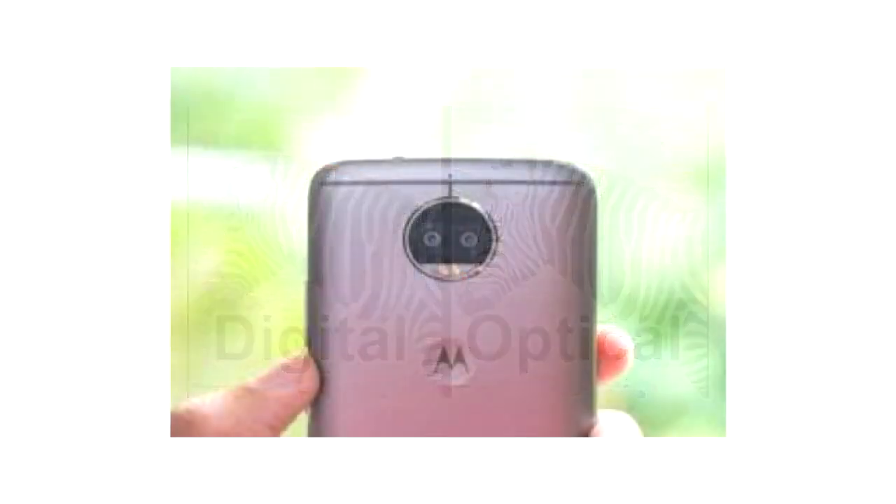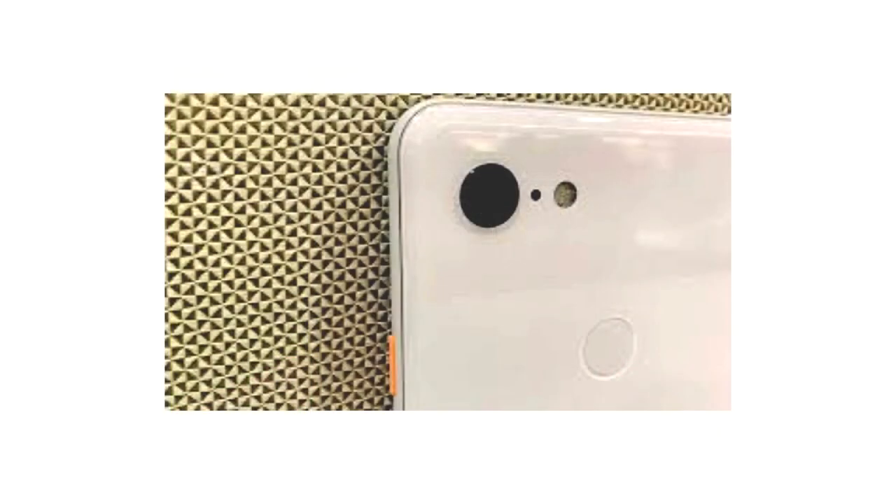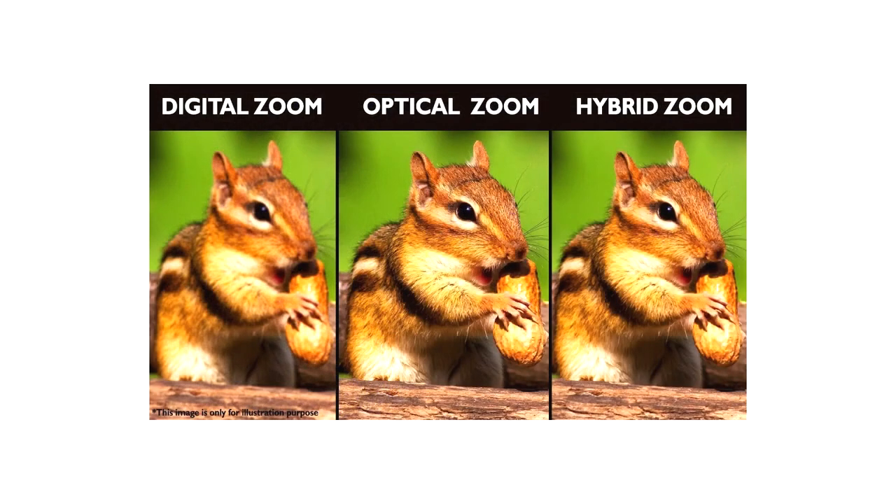If your phone has multiple lenses, there is a good chance you may have a telephoto lens and therefore optical zoom, and you can use all of the zoom capabilities without any loss of data or quality. If you have a phone with a single lens you will have digital zoom, and if it is an early phone with digital zoom, forget the zoom altogether and crop the image after taking the shot. We will look at this method later in the tutorial.